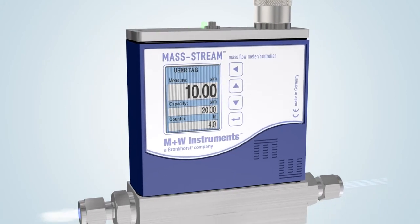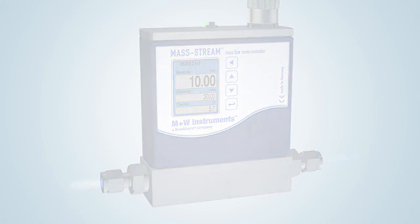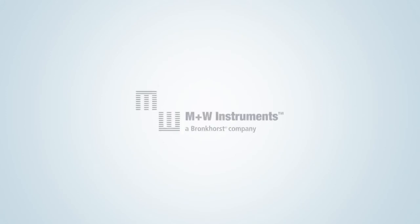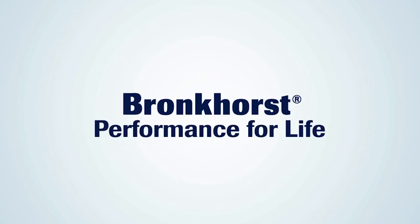M&W Instruments and Bronkhorst High Tech would be delighted to share their experience and knowledge to work together to improve your process. Bronkhorst. Performance for Life.